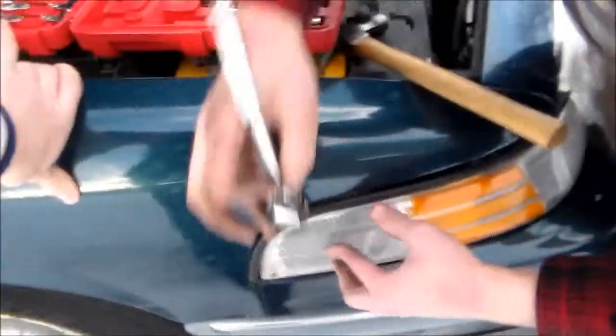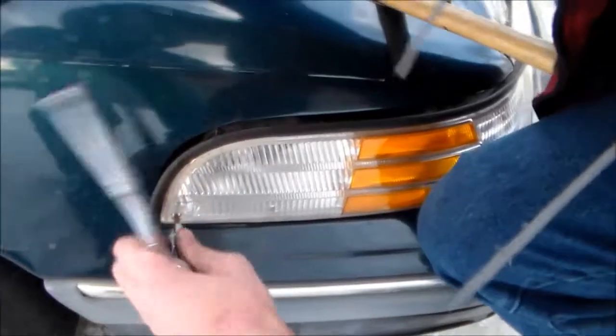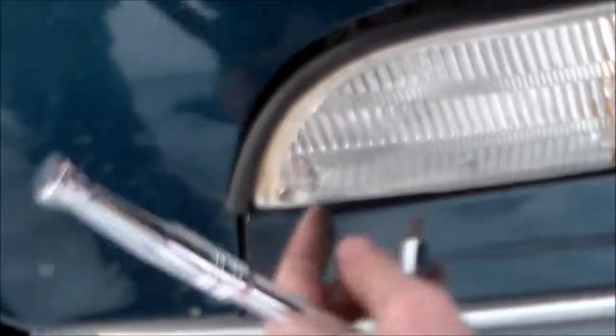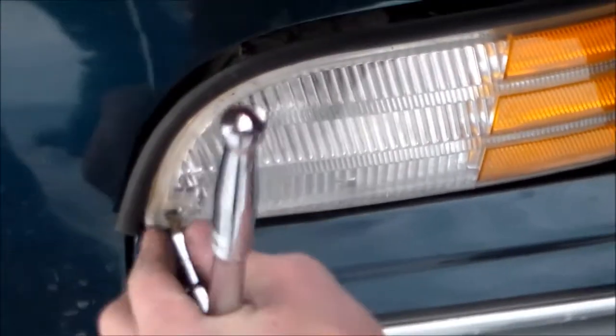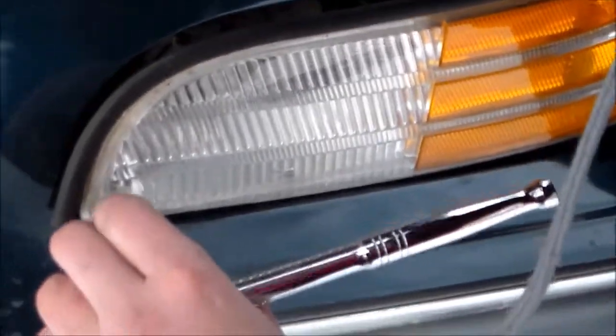I wanted to fix this rubber trim, but I don't know — it's nice and warm out today, but it's too cold for any glue or anything to stick. It's probably 49 degrees, and then 30, and then go February — it'll be like 12 tomorrow, minus 12 the day after, back down to the 20s.